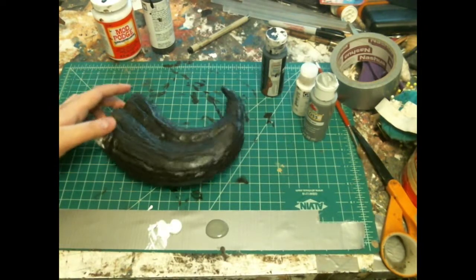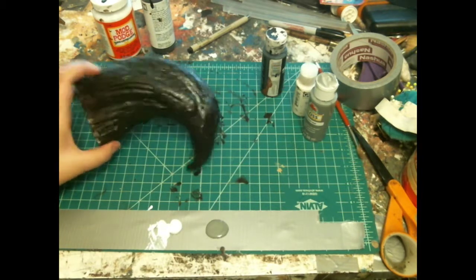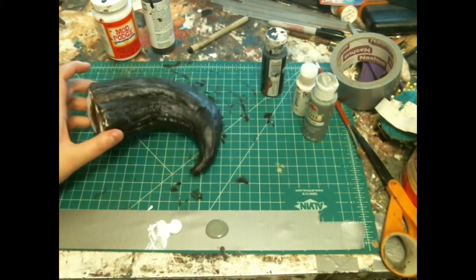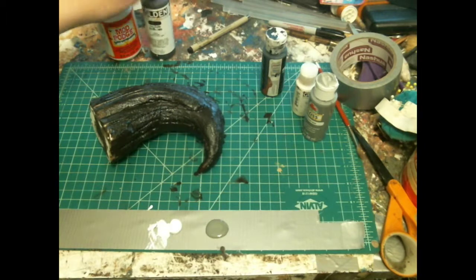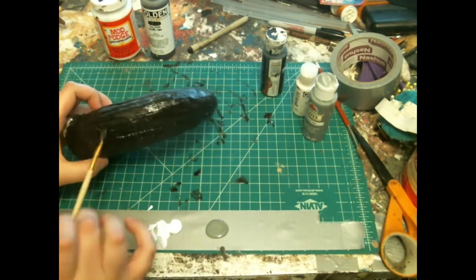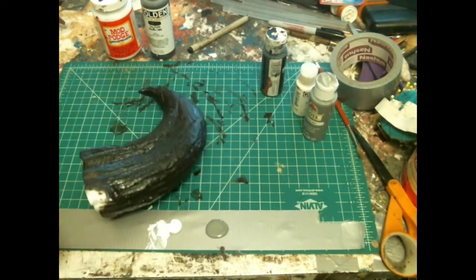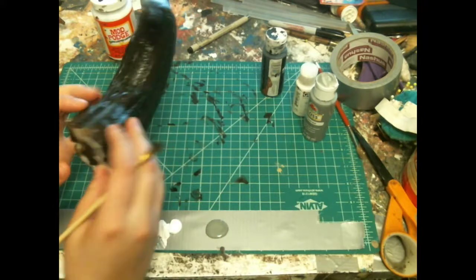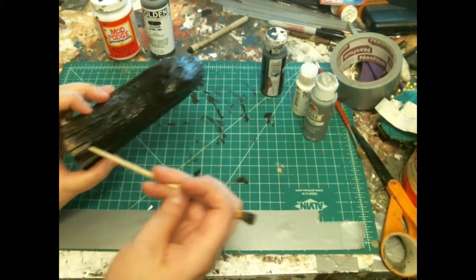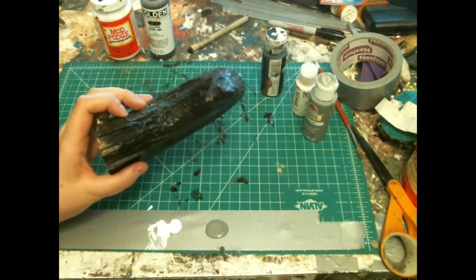Now we've got the primer done on here, which I went over with another layer of Van Dyck's Brown Hue, and then afterwards I went over with another layer of Mod Podge, especially to fill in some of the cracks that you can't really see back here anymore — although you can still see a little bit of it up here, where we put the different slabs of quarter-inch foam together.